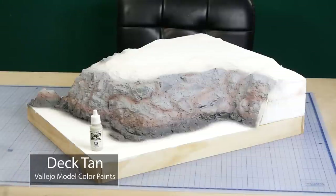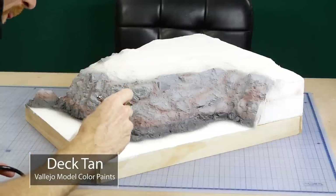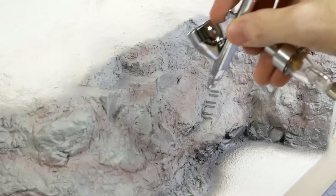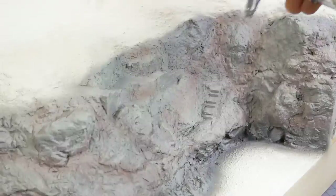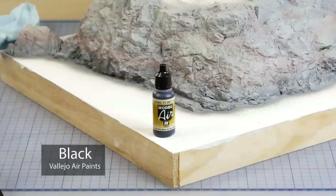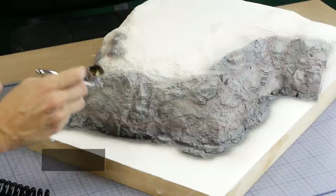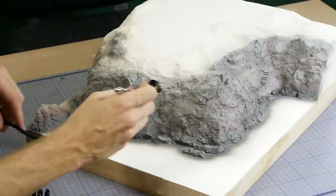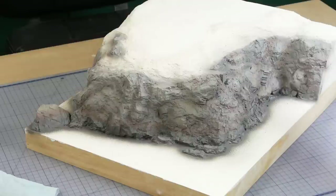Step four: Vallejo deck tan is applied like a wash across the entire cliff face, focusing in a top-down motion to help highlight the top surfaces of the rocks, with smaller localized areas of heavier application. Step five is Vallejo black, applied in a similar fashion to the deck tan — however there is more of a focus to apply this color to indicate shadows on the bottom of the rocks and in the cracks and valleys. It's thinned down quite a lot and only applied in a very thin layer.